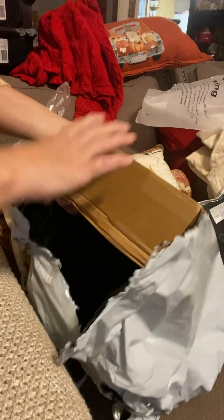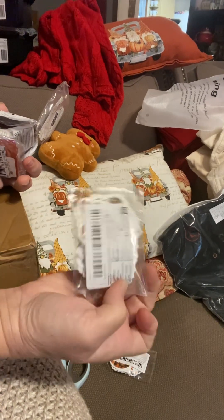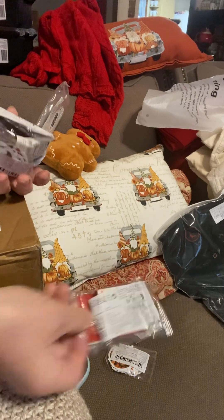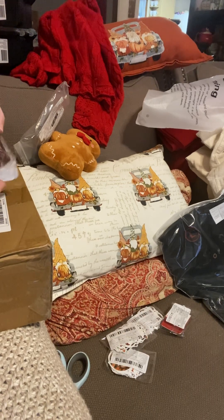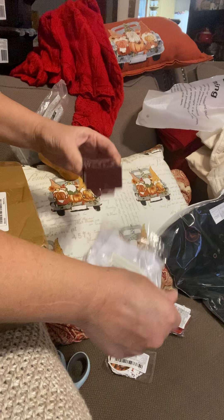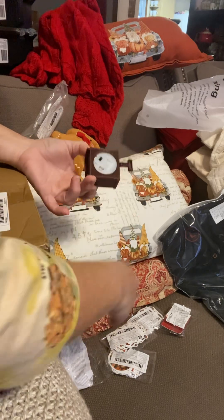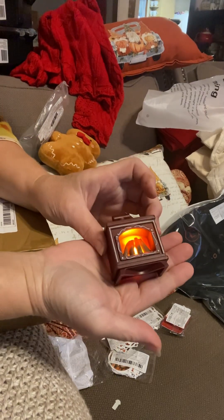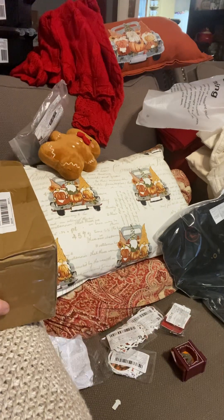Okay, and then here's this — not sure what this is — and there's some other stuff in the bottom. Oh, these are fall stickers! More fall stickers. And this is a piece for my dollhouse. Too stinking cute! That is for my dollhouse — ha! It's my first piece for my dollhouse.